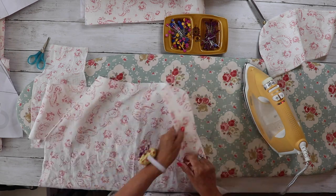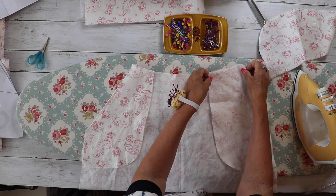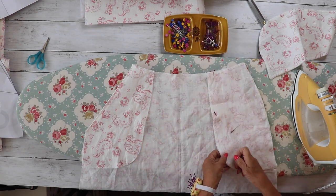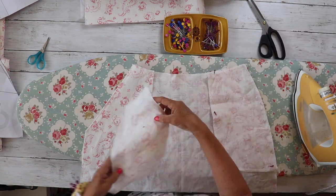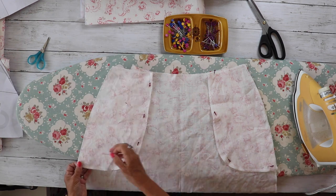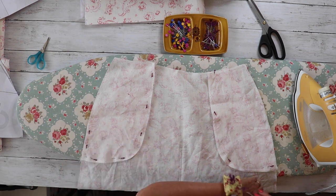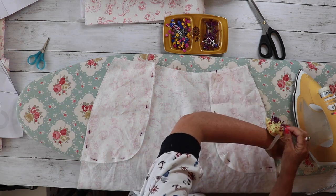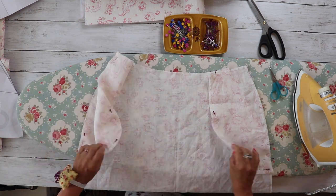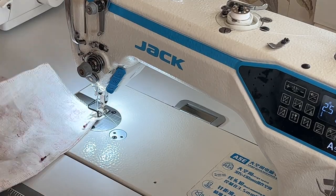Once we've done that and have a lovely neat edge, turn the skirt over and add the pocket bags — right sides of the pocket bags on top of the right side of the pocket lining. Pin through the pocket lining and pocket bags only, not through the skirt. Sew all the way down from the top of the pocket bag to the bottom corner, pivot, then stitch up to where the pocket lining and pocket bag meets the skirt and stop there.